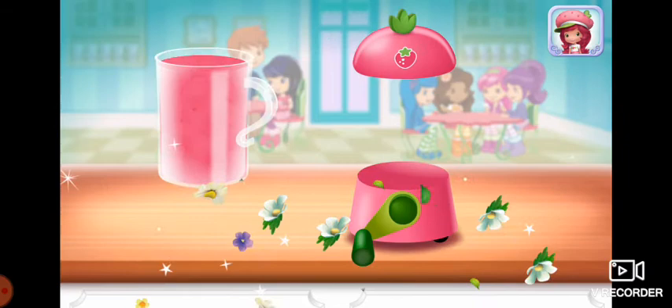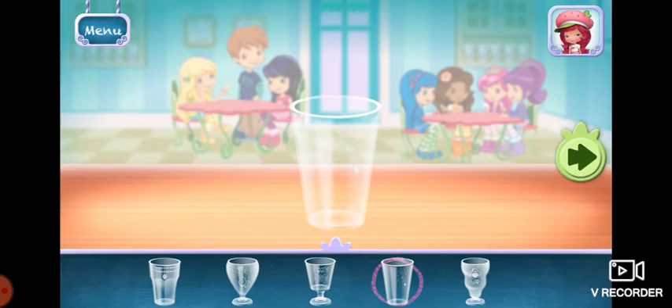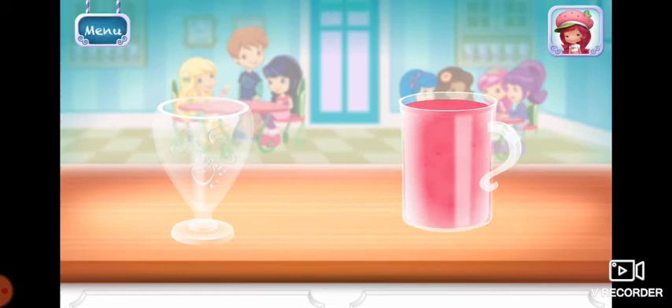Excellent work. Now, choose your favorite glass.